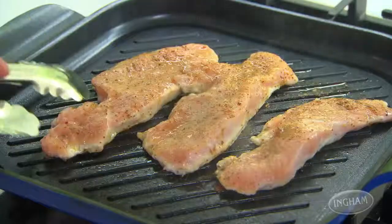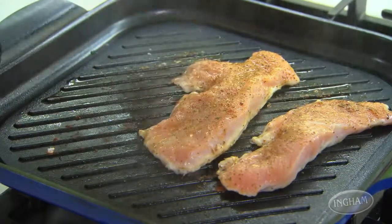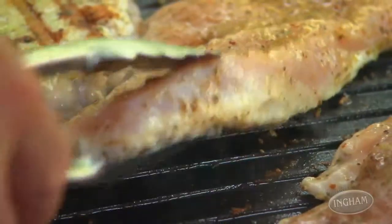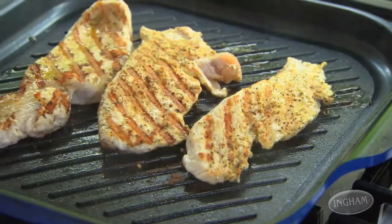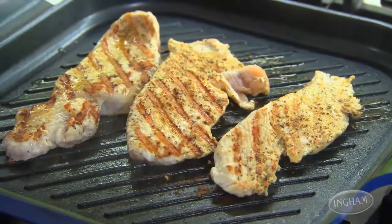The actual cooking time will depend a little bit on the grill you're using. For a rib grill like this indoors, it'll be somewhere between two and a half and four minutes on each side. Make sure you don't overcook it — that way you're guaranteed the turkey is going to be moist and juicy.